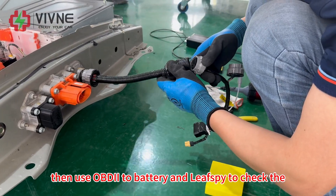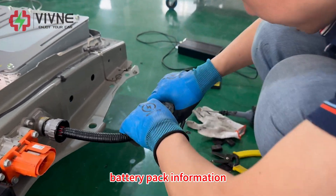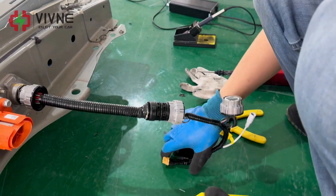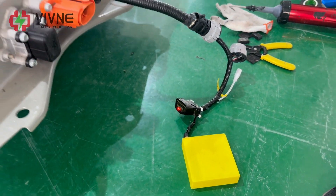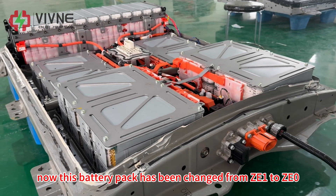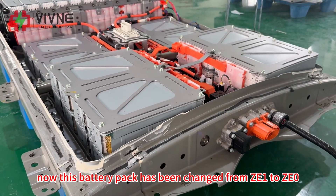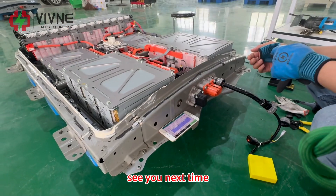Then use an OBD2 scanner and a NIP spy to check the battery pack information. Now this battery pack has been changed from ZE1 to ZE0. That's all for the day — see you next time, thank you.